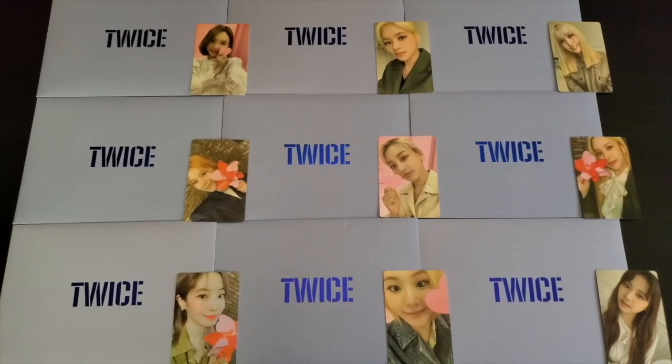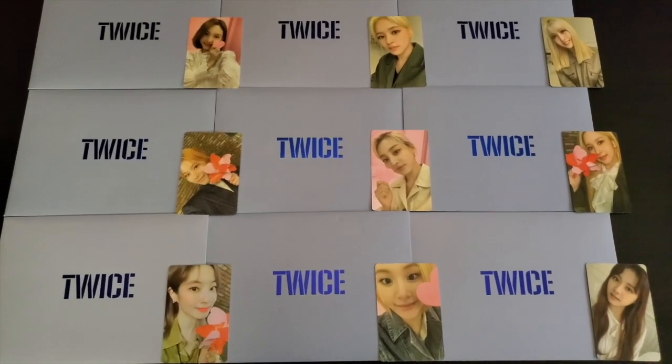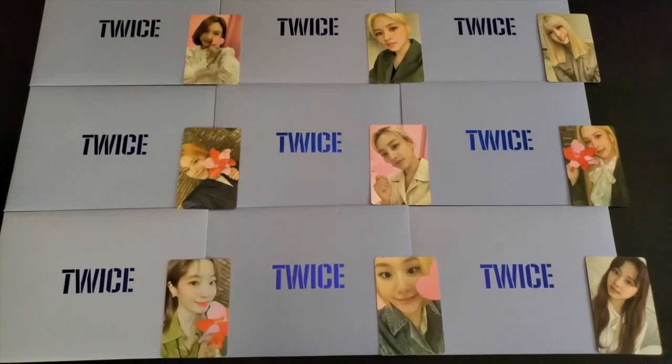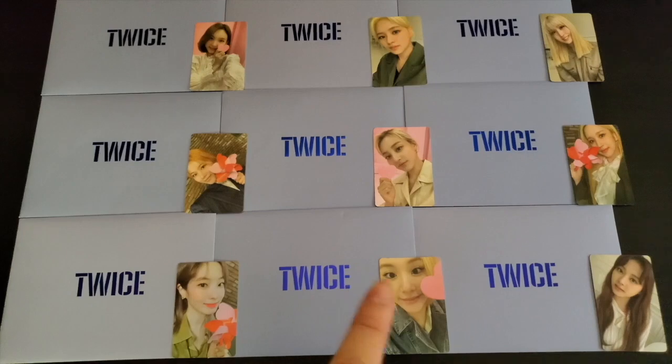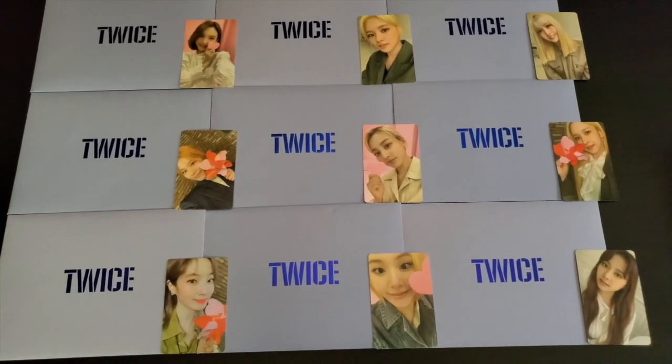Hey guys, how's it going? It's Sam. Today we're going to show you guys how to get the AR videos from these photo cards, which TWICE released in the World in a Day concert merchandise.